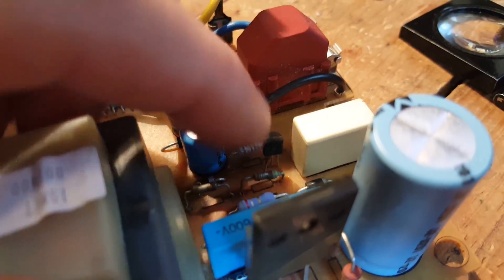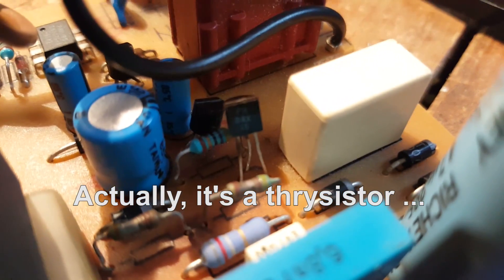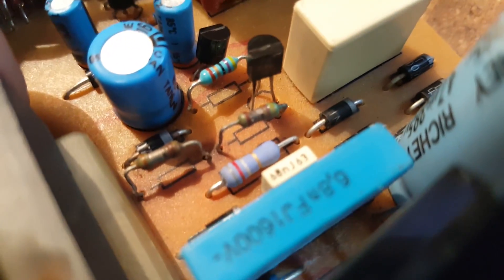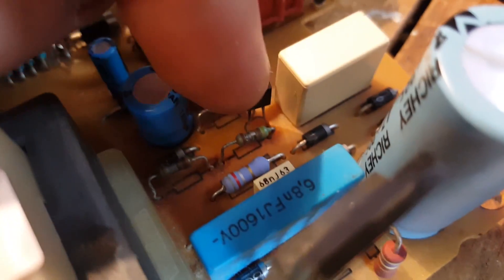Before I order anything new, I checked this transistor as well. You can see there's some discoloration on the leg — that might just be from its proximity to the burnt resistor, but you never know. This transistor is most likely fried, so I need to change it too. It's probably what ended up burning those two resistors and frying the board. I checked the diode here — it seems to be fine, though it was tested in-circuit, which isn't ideal. The surrounding diode tested fine as well.